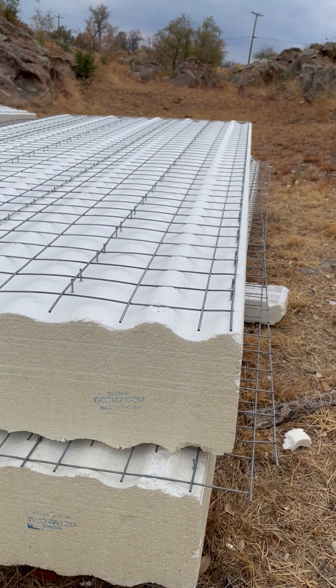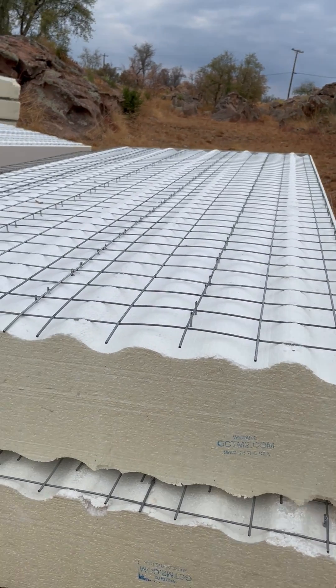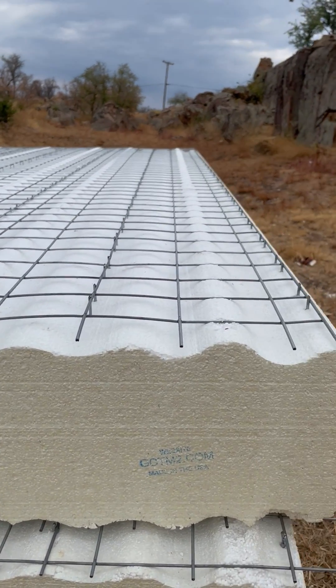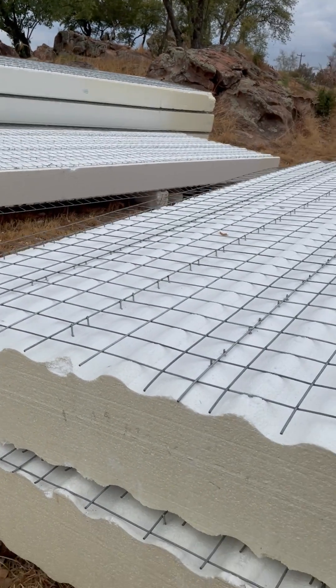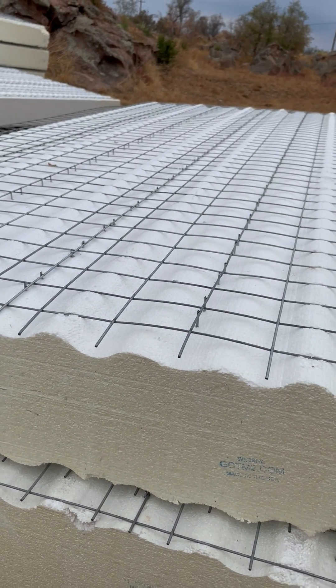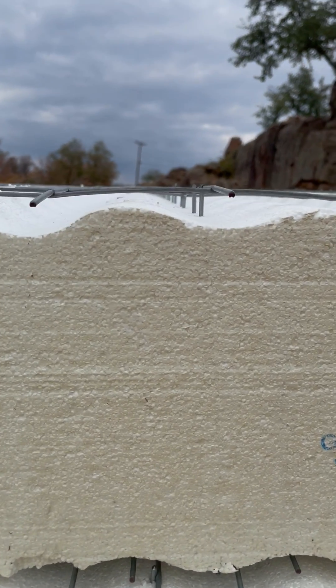So how do you build an energy efficient home that can also withstand hurricanes, tornadoes, wildfires, floods, pests, even bullets? Well, it starts with a wall panel like these.